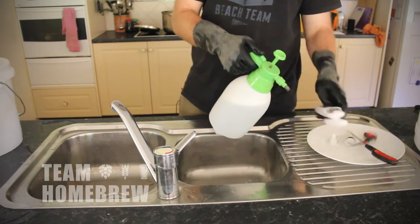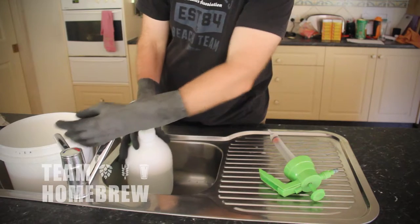Another product I really recommend is StarSan. This is a foaming no-rinse sanitiser. These sorts of products are great because you can spray your clean fermenter and bits and pieces. It just means you don't need to rinse it off with water again, which in turn can hold some microbes and things that will cause infections.